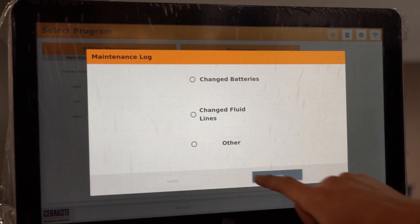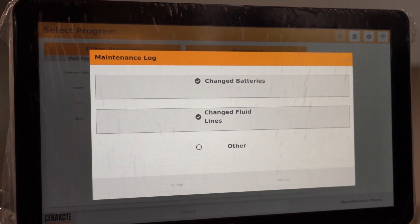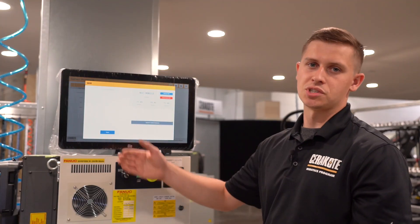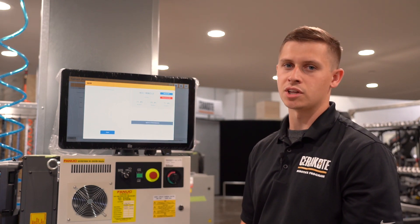First things first, we've got a maintenance log. This will show you when the last batteries were changed, and you can input when you changed fluid lines. We've also got a Wi-Fi pop-up, so you have the option to scan for other networks and also look at the current network connectivity that you have.